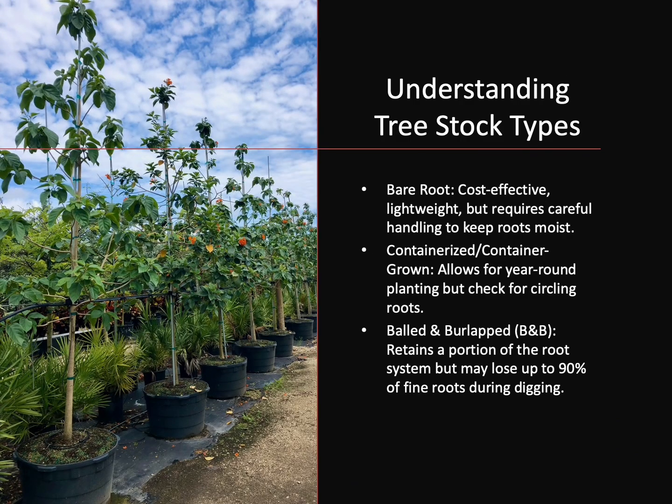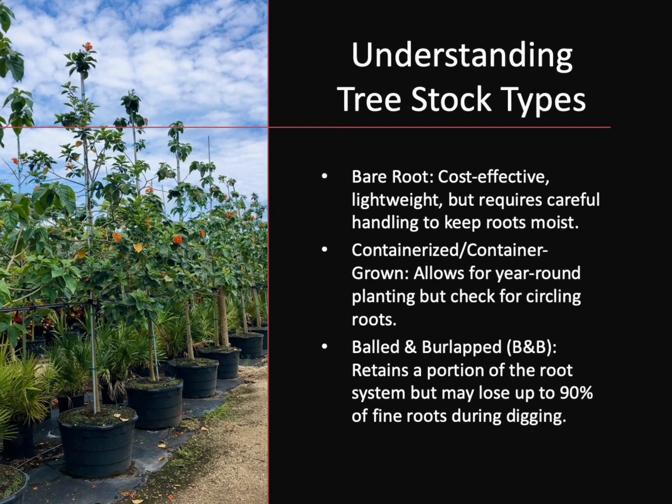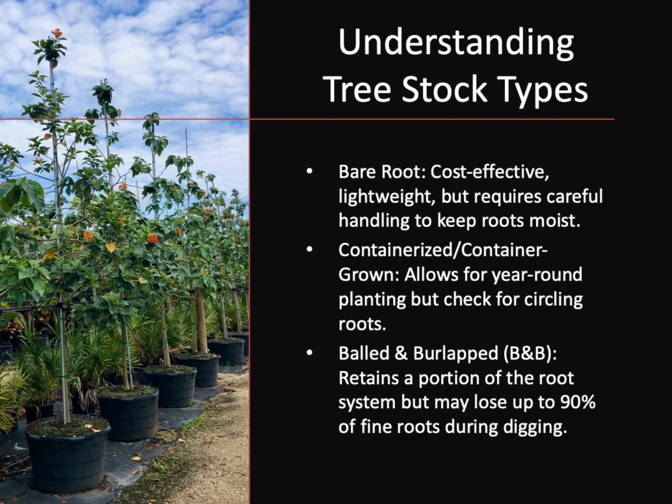Landscape trees are available for purchase in a few different stock types: bare root, containerized, container-grown, and balled and burlap, or B&B. Each one of these has its own advantages and disadvantages. Factors like cost, site requirements, species, and regional production methods often determine which stock type is used.